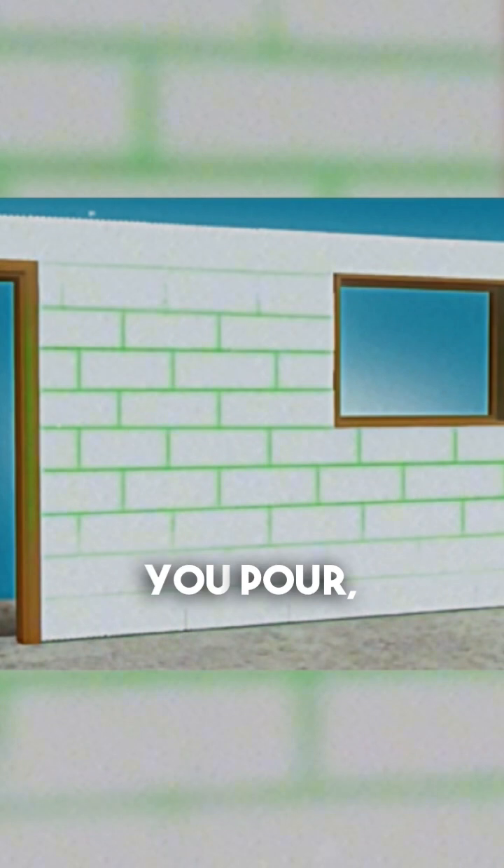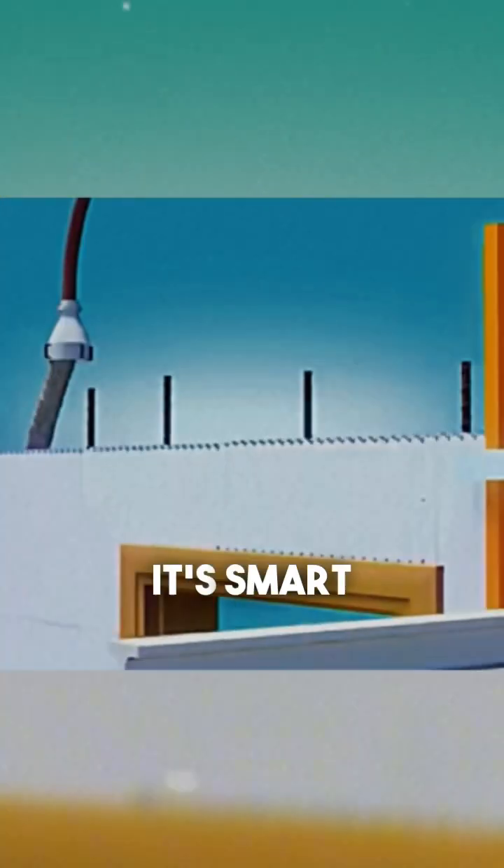On the construction side, it's quick and efficient. No need to spend hours cementing bricks together. You stack, you pour, and you're done. Some might call it a DIY hack, but in reality, it's smart engineering.